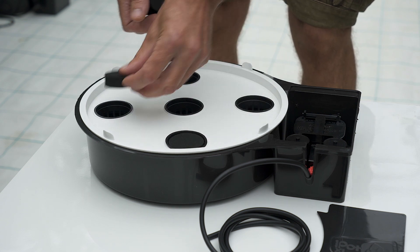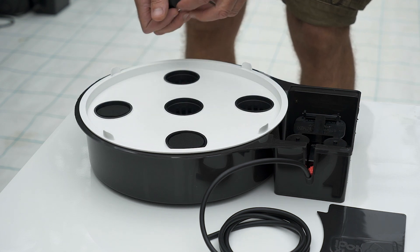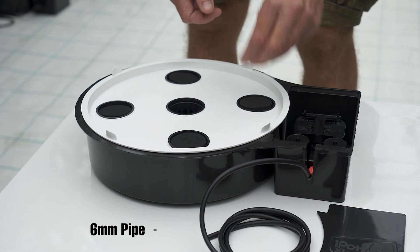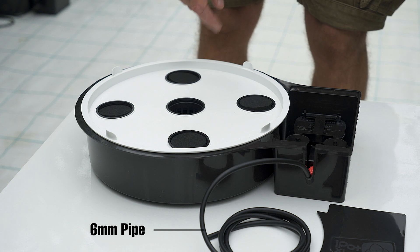Neoprene gaskets or discs can be placed in the top if required. A slit is provided with each disc to allow the plant stem to be held in place.